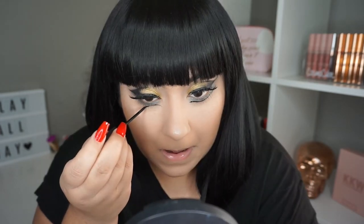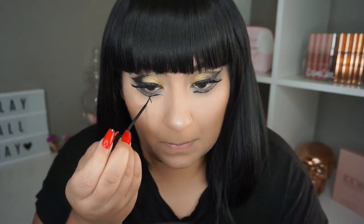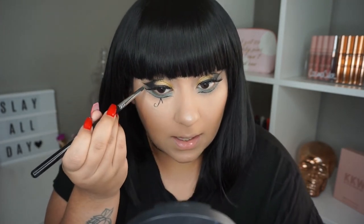I did the other eye off camera and applied my lashes, and now I'm basically going to be doing the lines under the eyes. It should look something like this, and now I'm just going to take that light blue again and put it wherever there are spaces under the line.